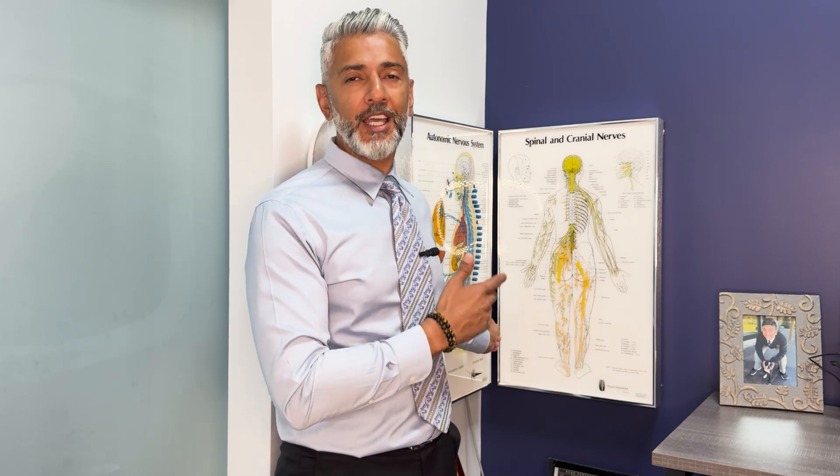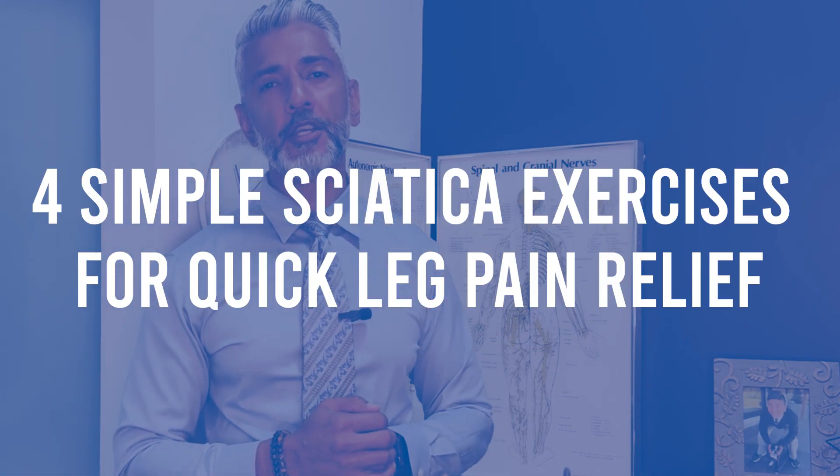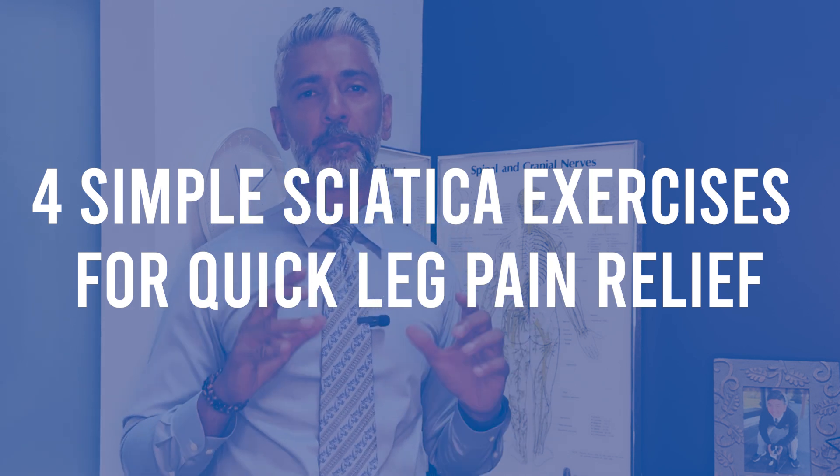Are you struggling with sciatica pain and need fast relief? In this video, I'll show you four simple exercises you can do at home to ease your leg pain quickly and effectively. If you're tired of suffering and need a solution that actually works, this video is your answer.